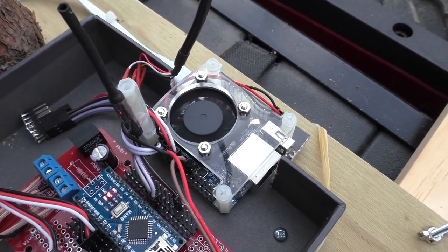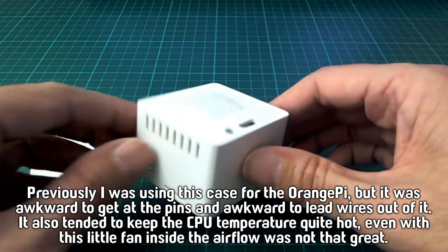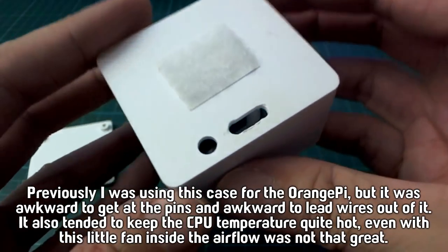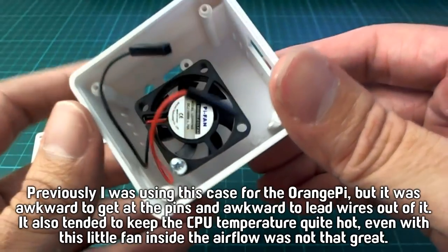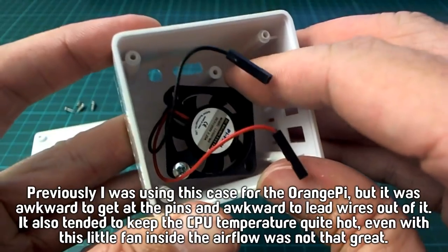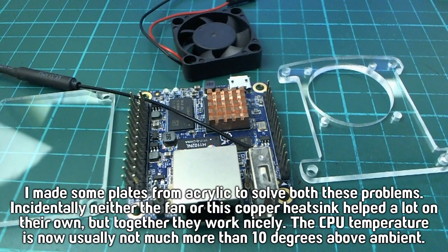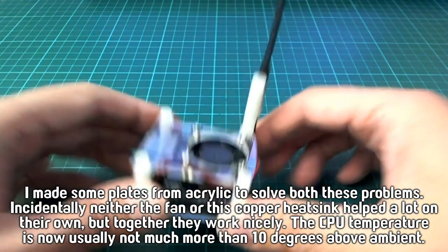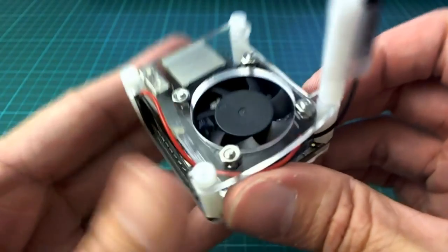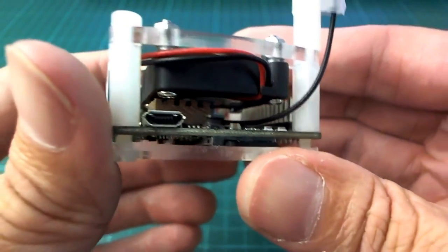It draws very little power, especially when it's not doing anything. It's been running off the wheelchair battery like this for about 5 days now. It's really hard to tell exactly how much power it's drawing because I'm too lazy to put a current meter on it. I've just been using my voltmeter, which only has 0.1-volt resolution, and even after 48 hours or so I can't really tell if it's used up 0.1 volts of charge from the battery.